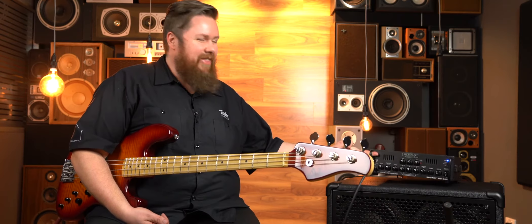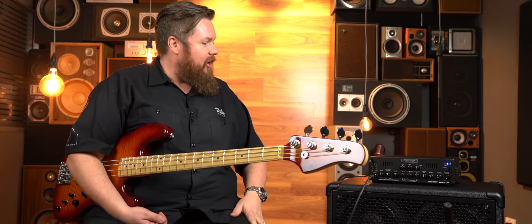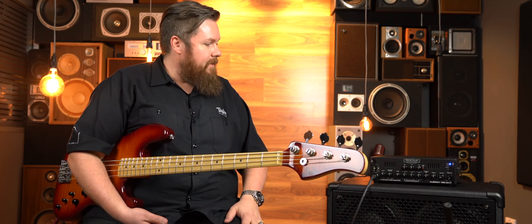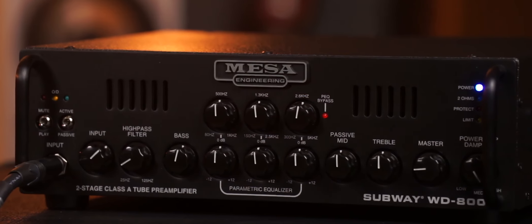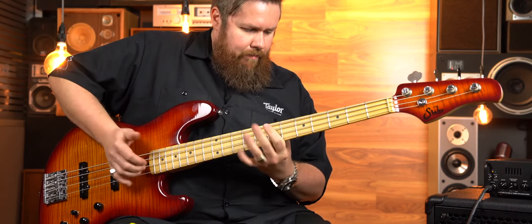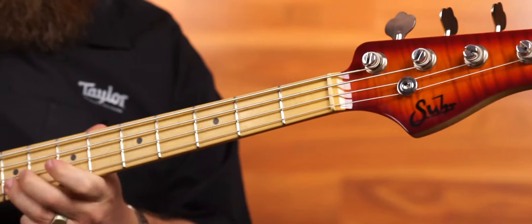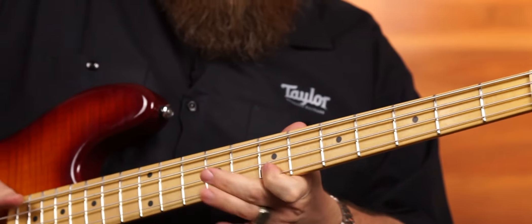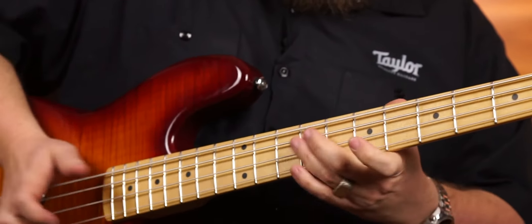That's about it for this quick overview. The thing's light — light as. Please come in store, come and try it out, try and lift it, give it the one finger test. Bring your bass, bring whatever. Come and have a listen. Thanks for watching. Bye.